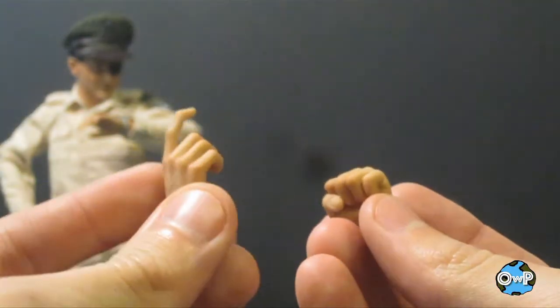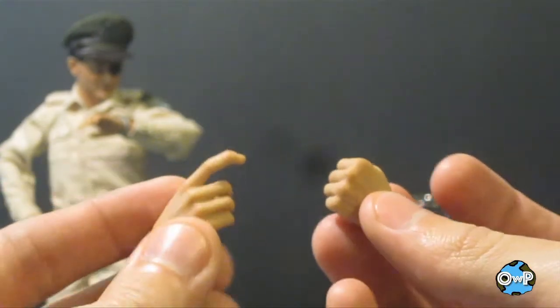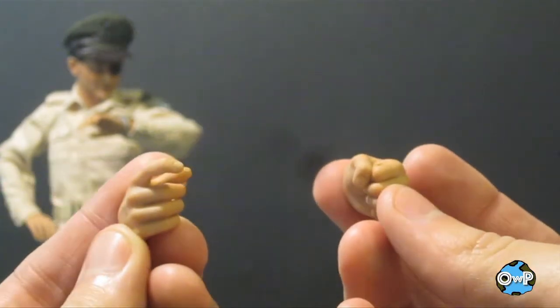He also comes with two extra hands: one is a trigger finger for his right hand and one is a left fist, so you'll be able to switch those out as you see fit. Moving on to some of the weaponry.